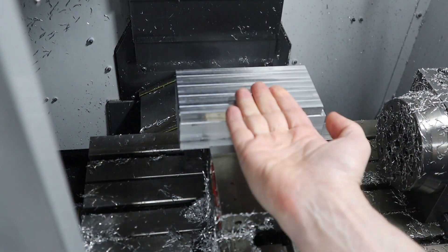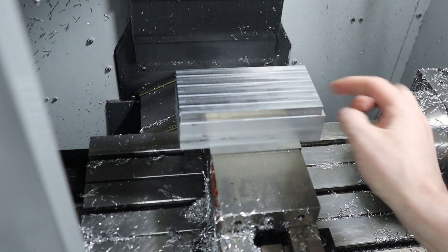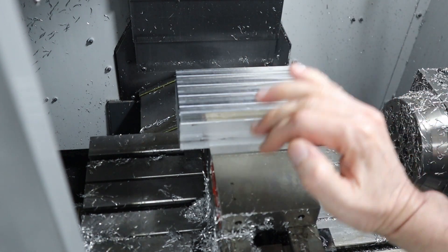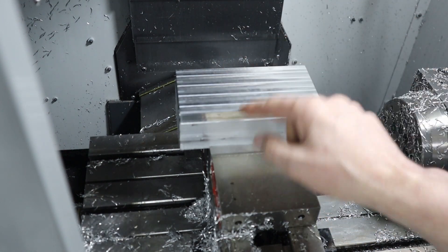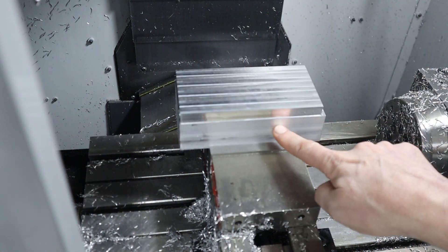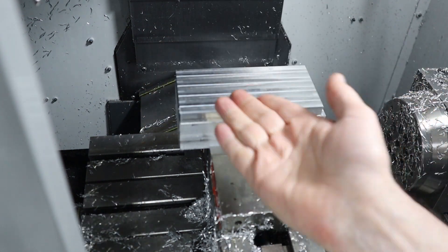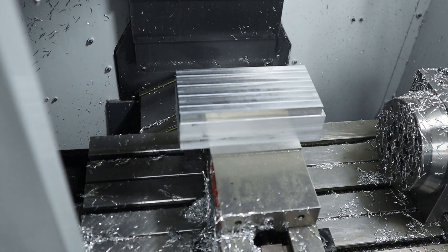I now have five surfaces that are square to each other. I have the top here, and then I have the four sides that are milled down to about half an inch. What that means is I can flip this over now, and then deck the other side, and that will make the back side parallel to this surface. Then I can flip it up onto a single parallel onto the surface back here, and then do all four edges. So I'm going to flip it over now and do the back side.